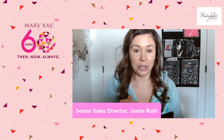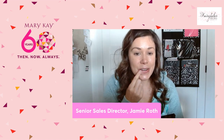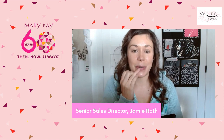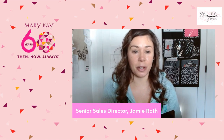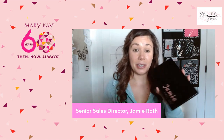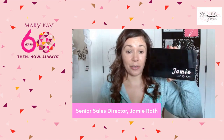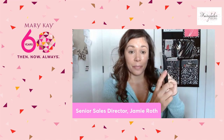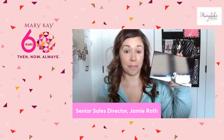I want to introduce you to my face in a case. Yes, I love this. I take this everywhere when I travel because it's just like a tablet — a face in a case. Like everything I need, besides my skincare, is right in here.